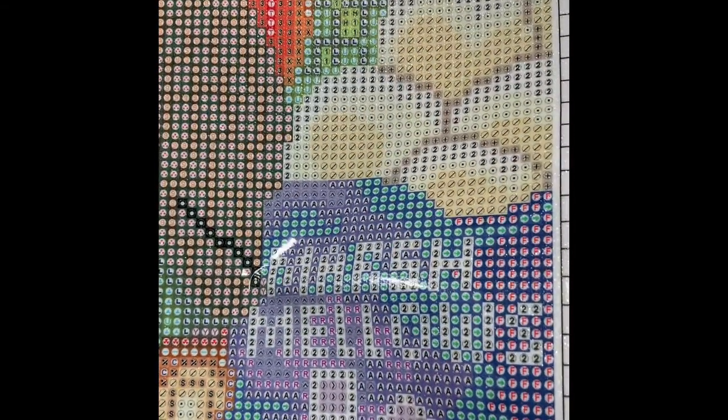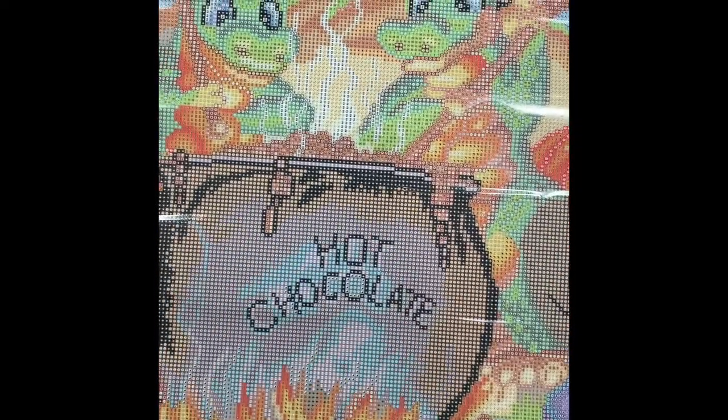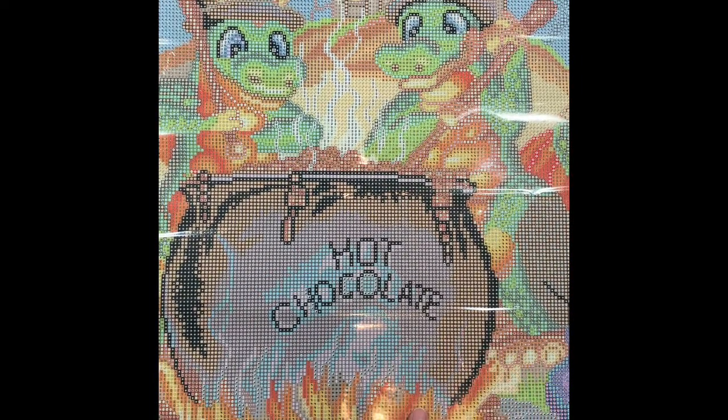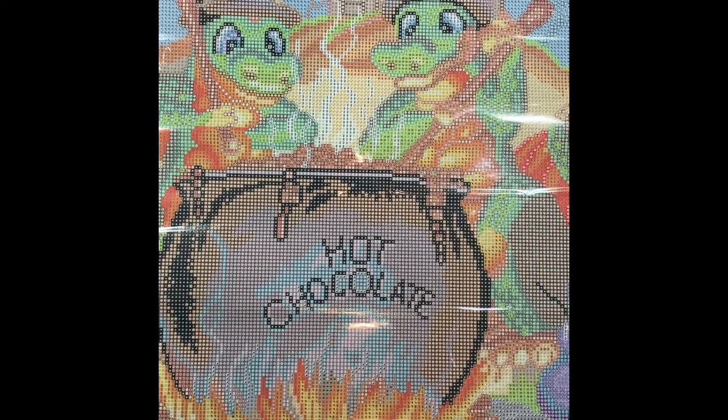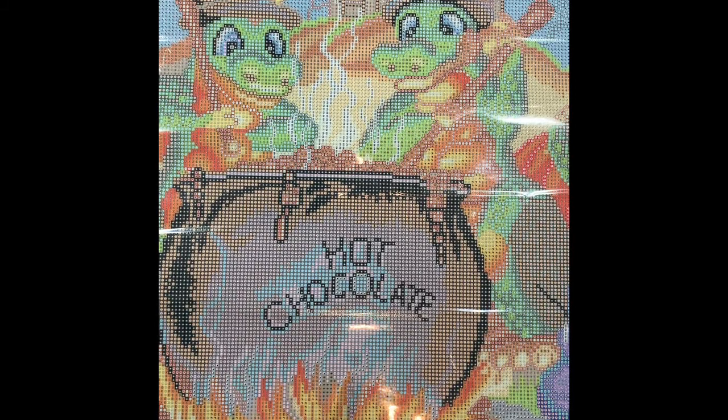Looks like there are some twos in the fire as well, and in the smoke, the fire, and the marshmallows up here — you can see all those twos. All of the writing over here is also going to be in ABs — so cute. They're all so lovely and you don't know which one to do next, but it's a wonderful problem to have. This is Bubble Bubble Chocolate Trouble by Randall Spangler and Diamond Art Club. I'm going to switch this one out and show you number three.